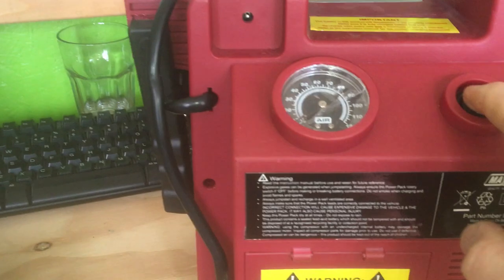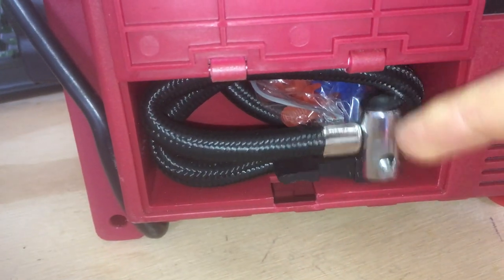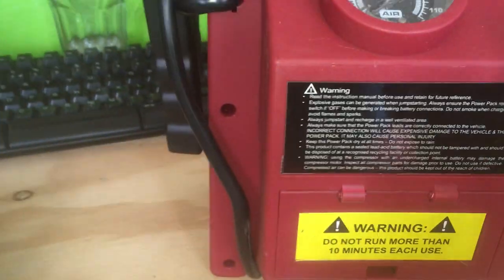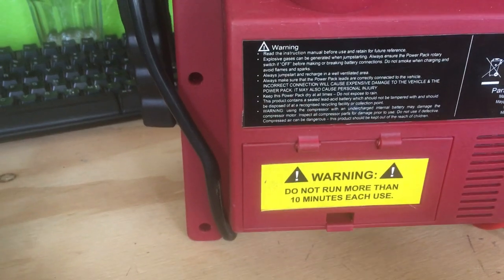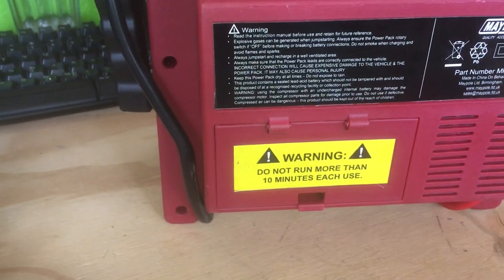I forgot to mention it's got a tire inflator on the back — you take the little gizmo out to blow your tires up. But again, if you were to overuse that and run your battery down, you're damaging the battery and defeating the whole object of having something that works well when you need it.